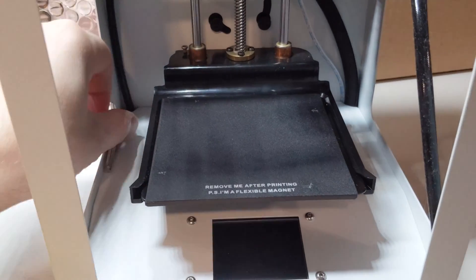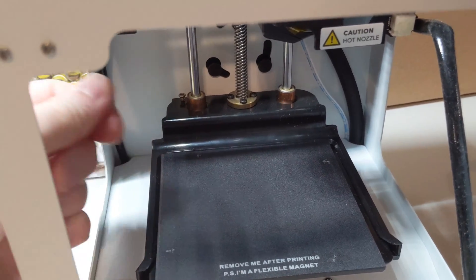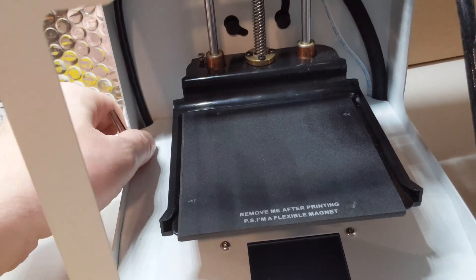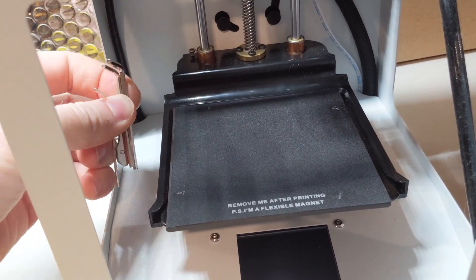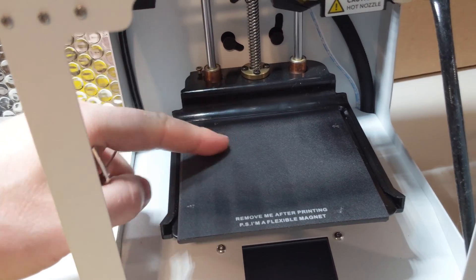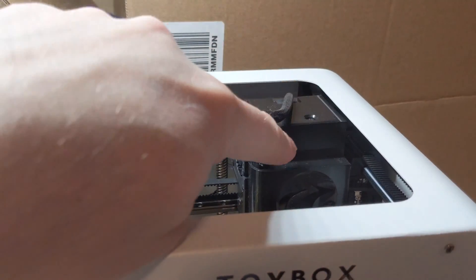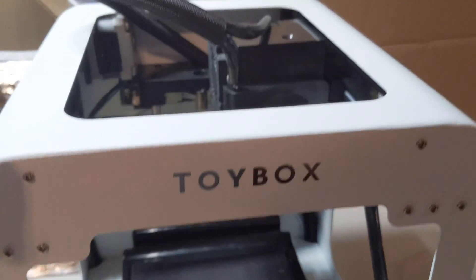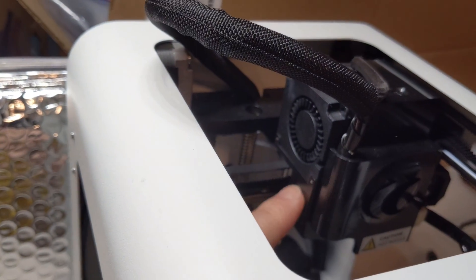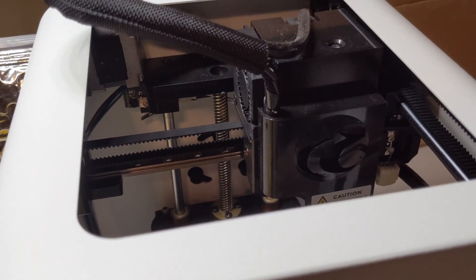One little tip I've done: the Toybox comes with little Allen wrenches, and I've taken a small magnet — this is from a hard drive — and stuck it on the bottom of the unit so I always have these wrenches ready to go. I use them often to adjust the print bed and to take apart the heating assembly and remove the fan. I'll use the second Allen wrench and take off the front plastic cover — there's a screw on each side.